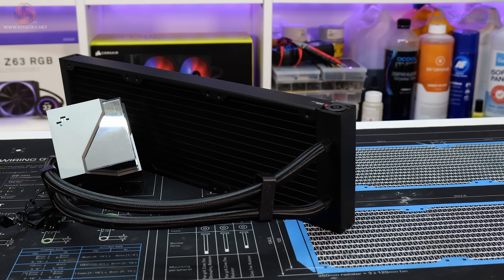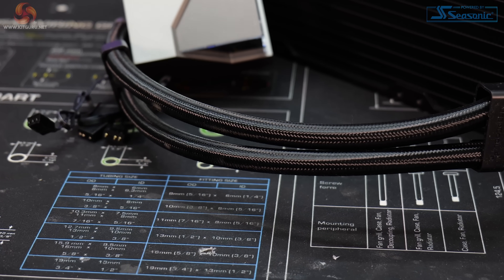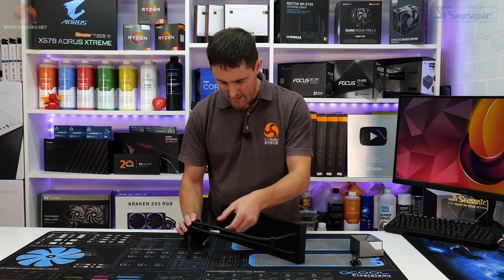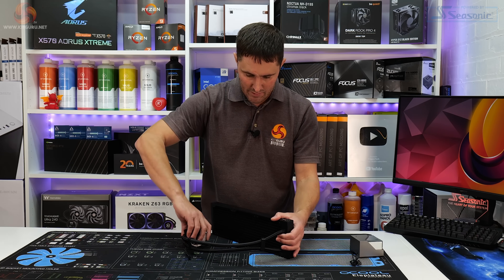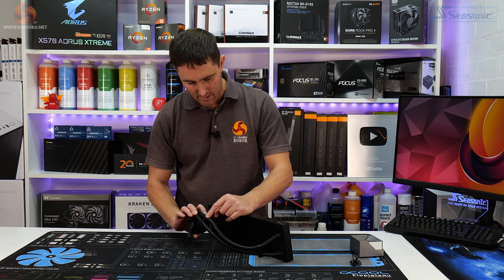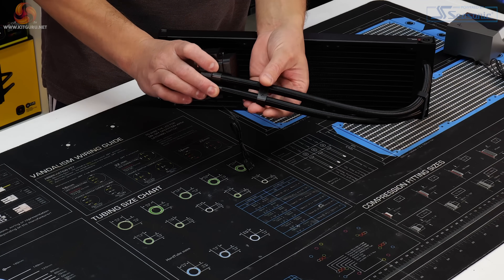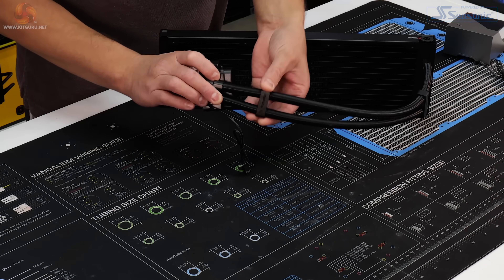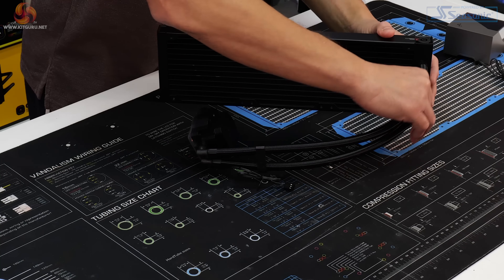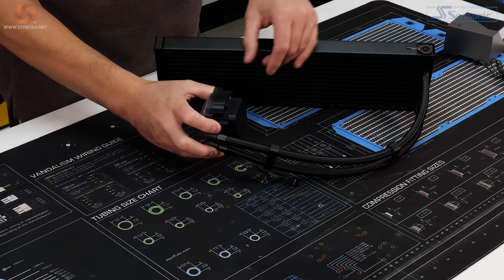The aluminium radiator comes with tubing of 410mm length with a premium braided sleeve. These days braiding is pretty standard on all-in-one CPU coolers, but it does look good quality and there's a good amount of flexibility to the tubing, so you should be able to make tight bends without worrying about the rubber tubing inside kinking and causing flow problems. There are also two handy tubing clips that keep things tidy and neat, featuring a Deepcool logo, and you can slide them up and down the tubing to where you need them.